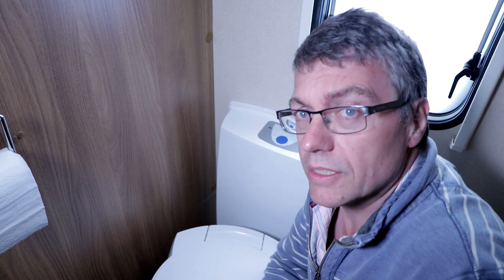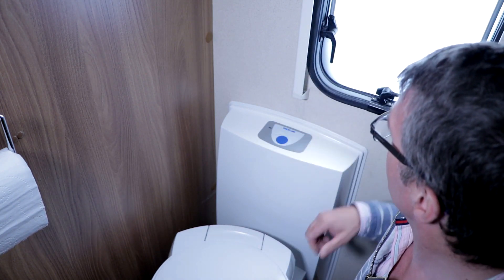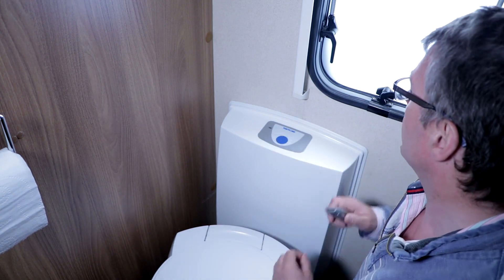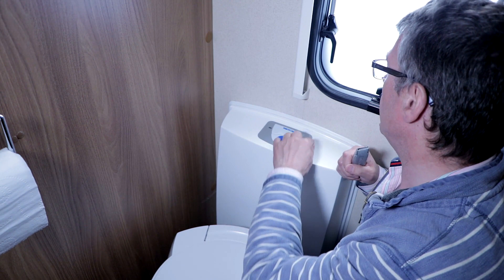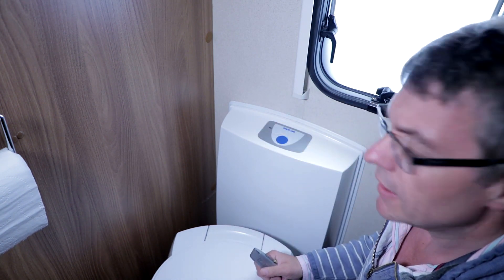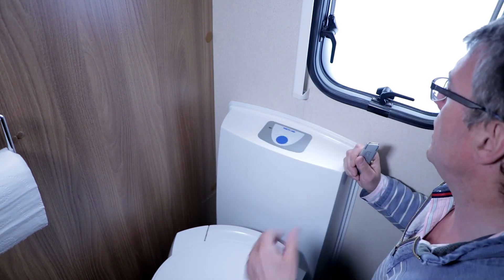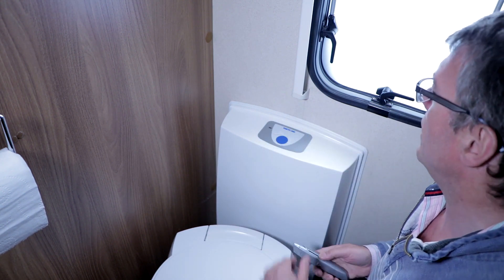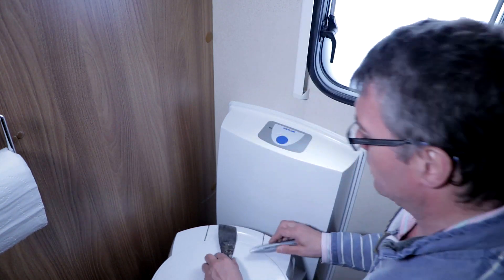I've been on the internet and I've found out that under here is a control panel, and I've got to peel off this little sticker. I'm not quite sure whether it's actually going to go back on right — you can buy them on the internet. So I'm just going to gently try to get this off. I've got a few implements here.